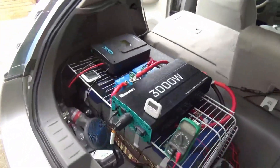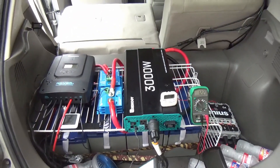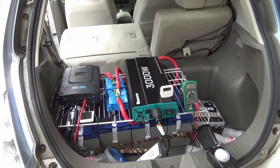Looks like we've nailed the voltage self-regulation. Stay tuned — next weekend we are going to attempt our own custom size and shape panel manufacturing. Thanks for tuning in.